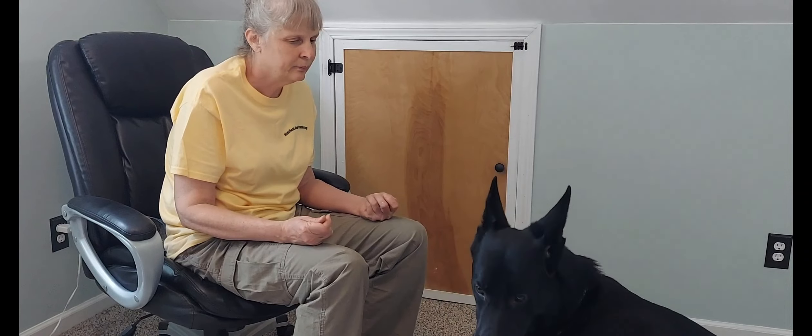Now, what's going to happen — see, he's looking away. That was good; I'm glad he did that. He looked away for a second, so I just got still and I wait for him to reestablish eye contact. I don't beg him, I don't plead with him. He looked away, he got nothing for it. Have a leash on your dog so they don't wander off, and you can just step on the leash with your foot if you need to.